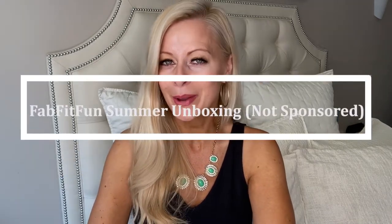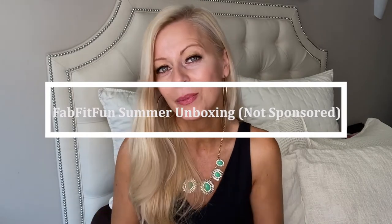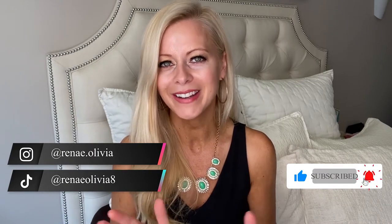Hi, this is Renee Olivia and in this video I'm going to be doing a FabFitFun summer unboxing. I love unboxing videos — I think they're super fun, I hope you do as well. Go ahead and hit that subscribe button and the bell so you never miss any of my videos. I do all fashion, beauty, and lifestyle for women over 40. I am 50. Please definitely subscribe, and check me out on TikTok and Instagram. Let's get started with this really fun unboxing — I love them, it feels like Christmas every time I do this.